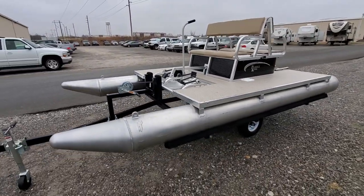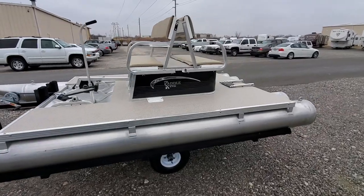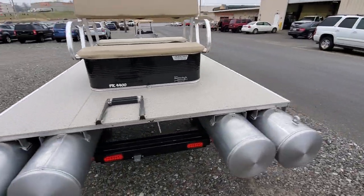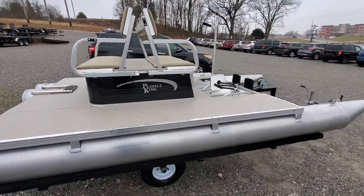All aluminum construction. This boat weighs 340 pounds. We're delivering it this morning — I just wanted to give you guys a quick walk around of how good these things look. He's going to be fishing off this, fly fishing, bobber fishing, whatever kind of fishing you want to do, right off this platform here.